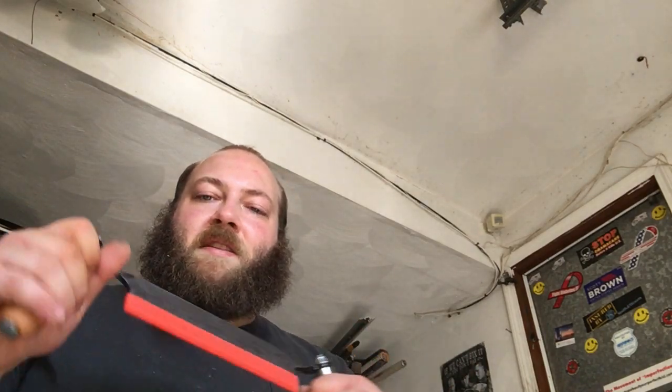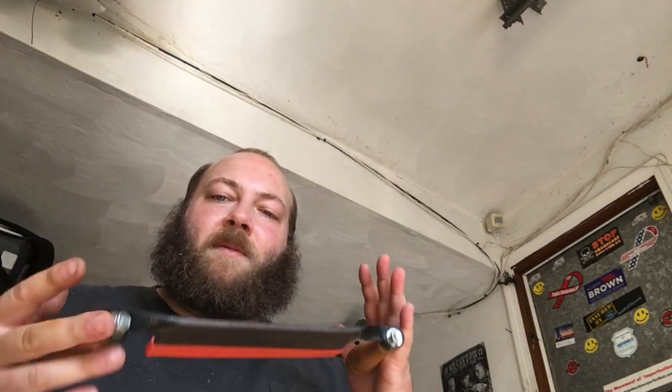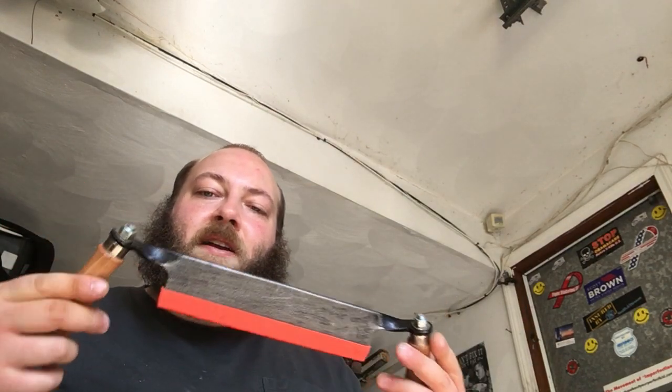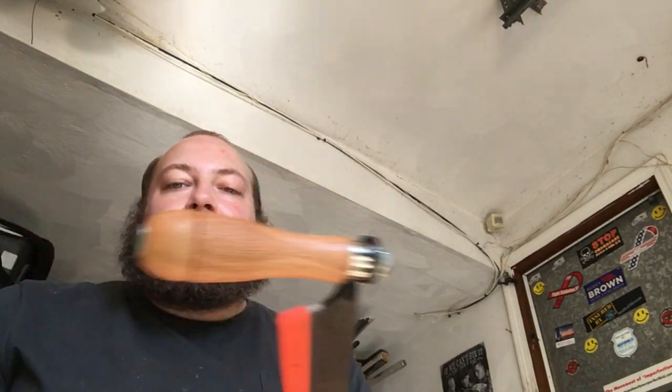I would actually like to do a video at some point talking about just drying and caring for wood for people who are interested in going out and retrieving their own wood. Living in New England, the northeastern woodlands, we do get a very nice variety of different woods, hard and soft. So having something like this — even if you're just using it for stripping the bark down — 20 to 25 bucks for something like that makes short work of it. Prior to that I was just using a regular pocket knife or a fixed blade, but this really will hog off a lot of material.